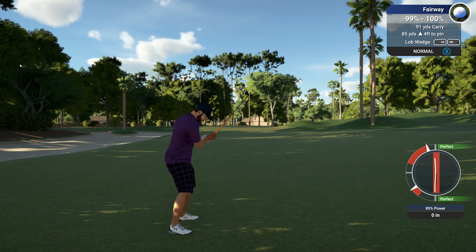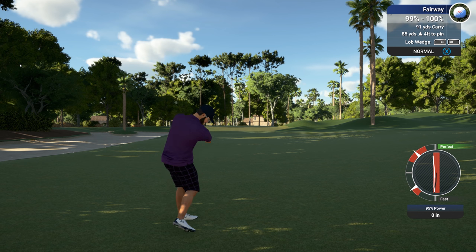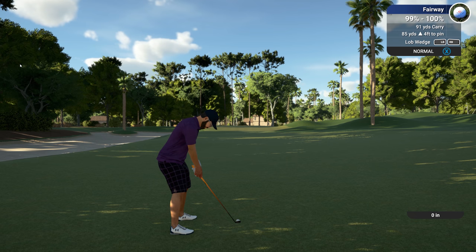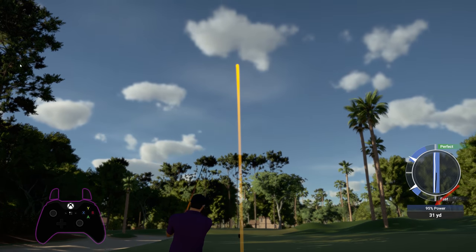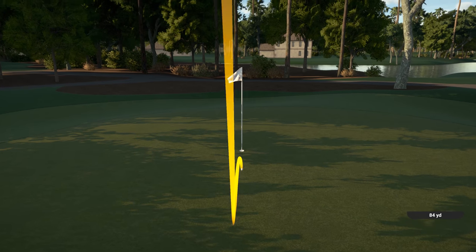If you're unsure, take a practice swing or two by clicking in on the right stick. And to take the partial swing, you're going to have to bring that stick back slower than you normally would. This is tough to explain — it's all about feel, so I highly recommend taking a few practice swings. Craig's hit a beauty here: 95% power, which is just what the doctor ordered.